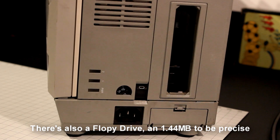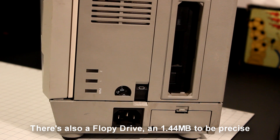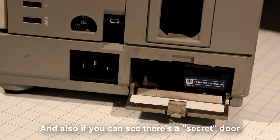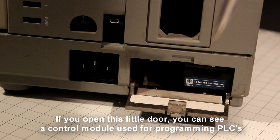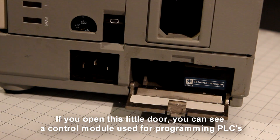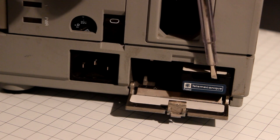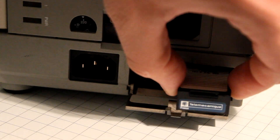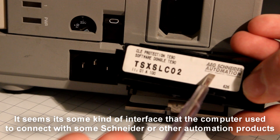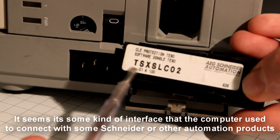There's also a floppy drive — 1.44 MB to be precise — and also, if you can see, there's a secret door. If you open this little door here you can see a control module used for programming PLCs. It states Schneider Automation. It seems it's some kind of interface that the computer used to connect with Schneider or other automation products.